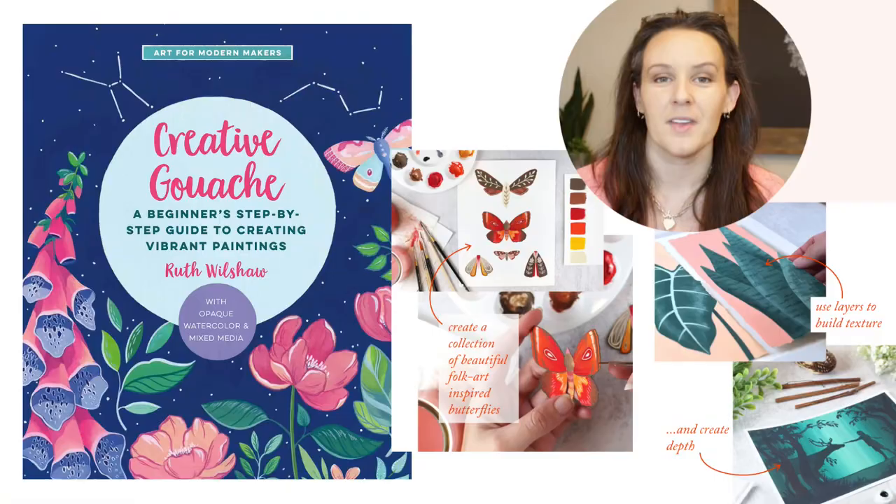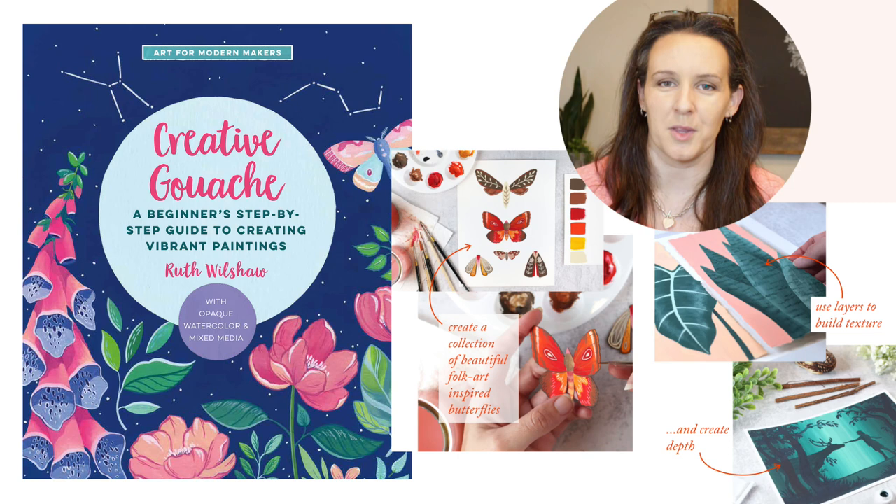In this video I'm going to walk you through how to paint this moonlit forest path. But before I do that, I've got some exciting news to share.